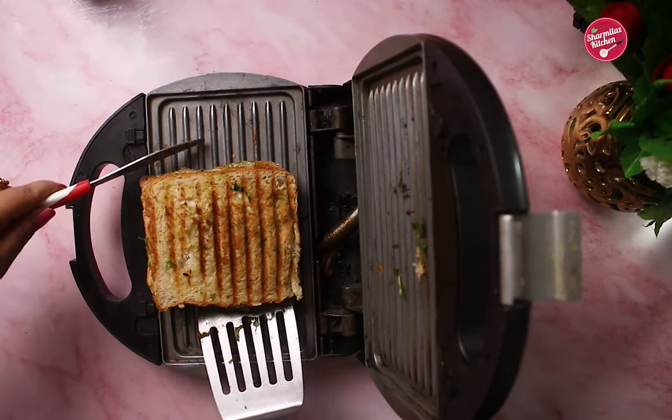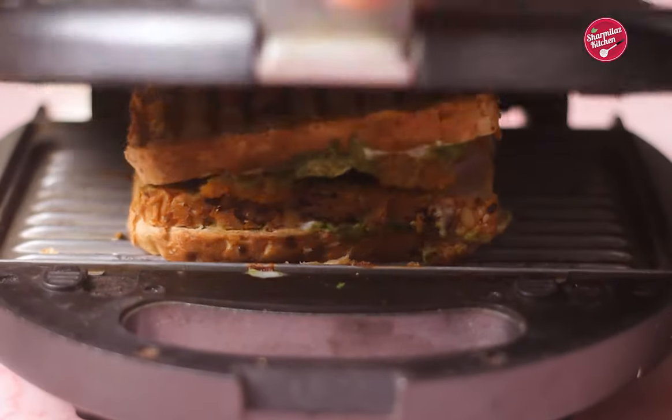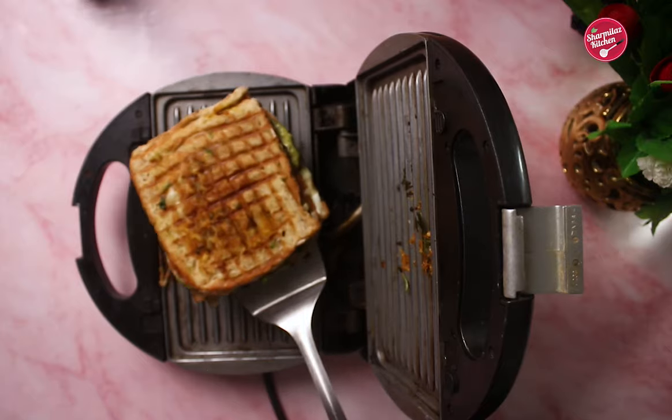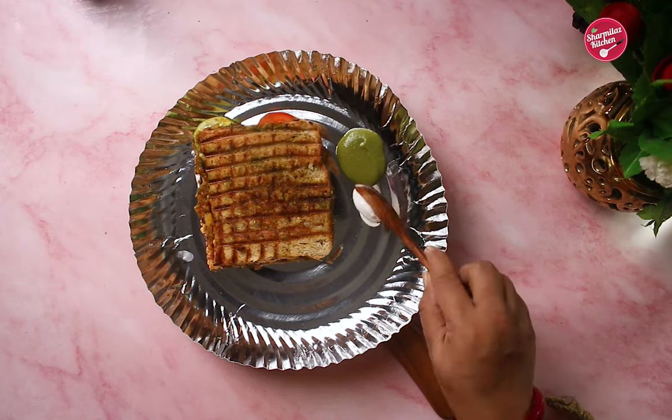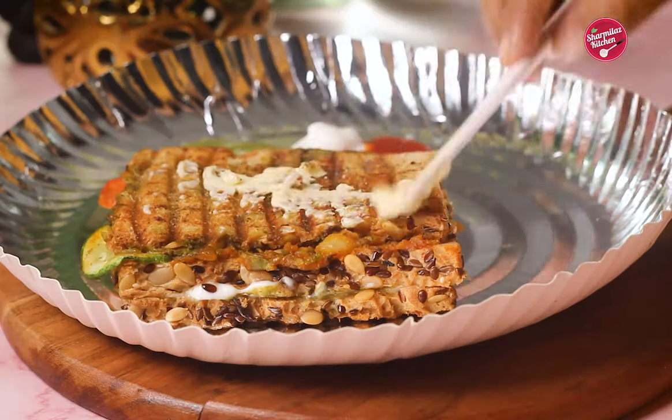After 30 seconds, rotate the sandwich at a 90 degree angle and toast for another one minute. This way you will get nice grill marks. Once done, take it out and serve with chutney, mayonnaise, or any other dip of your choice.